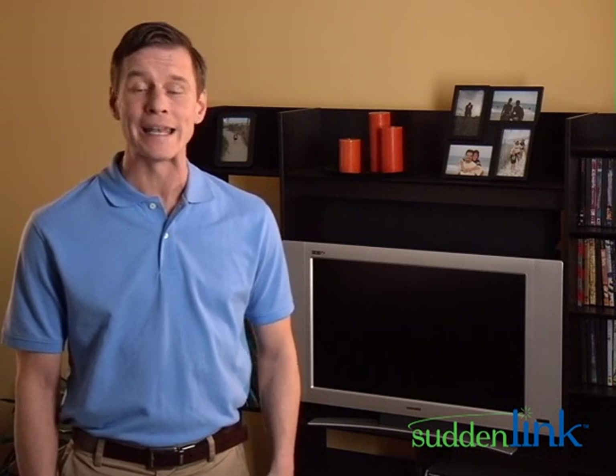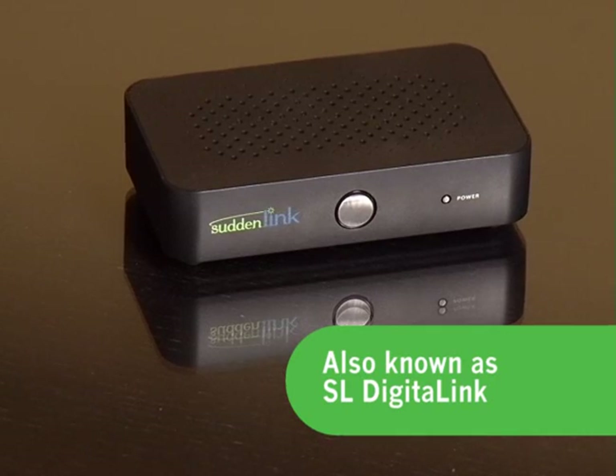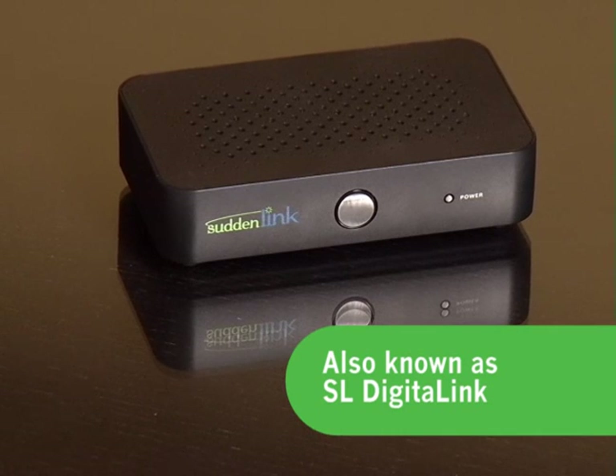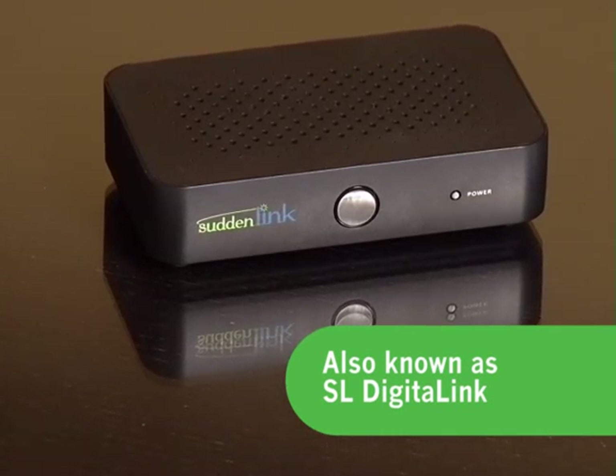We are in the process of enhancing our advanced digital TV services. In doing this, some customers will now need to add a simple digital adapter on any TV that doesn't use a traditional Suddenlink cable set-top box or Suddenlink cable card. Digital adapters are available to Suddenlink customers for every TV set in their home that requires one. There's no upfront cost and no monthly charge.